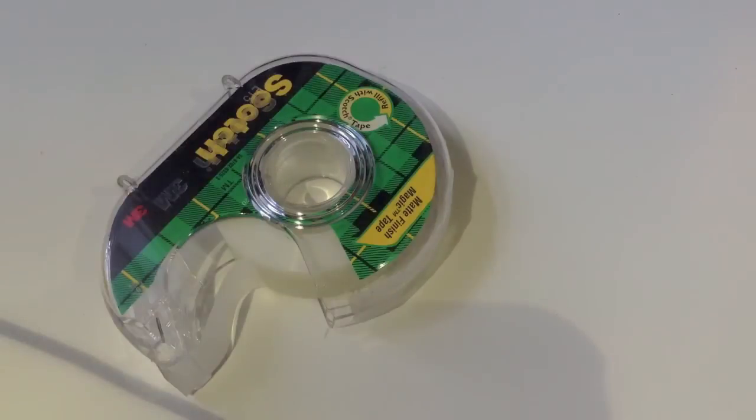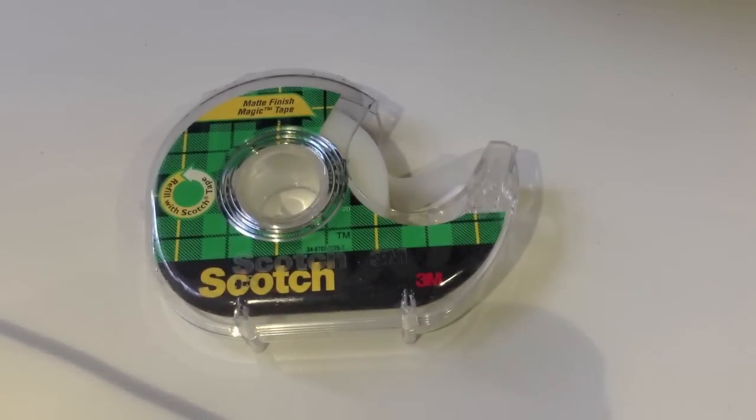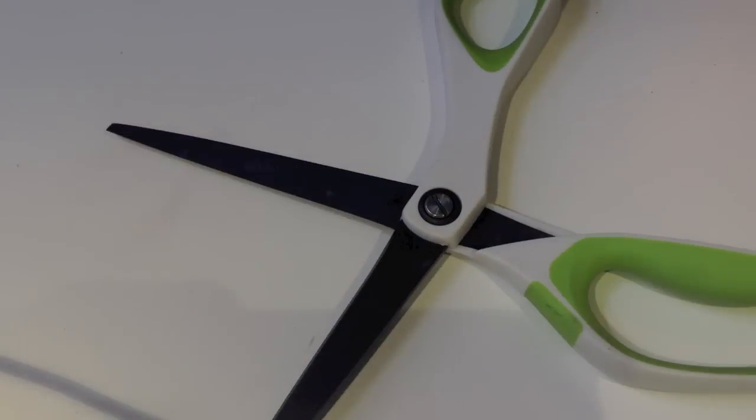The first material you'll need is some tape, then you will need some scissors.